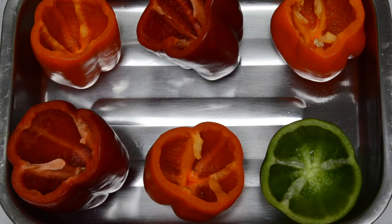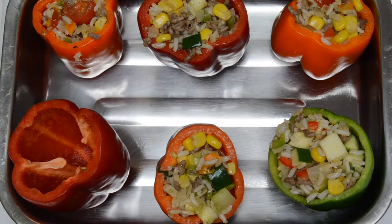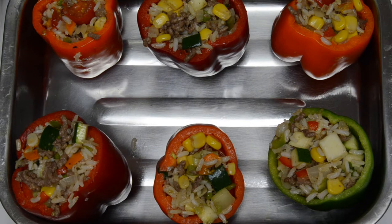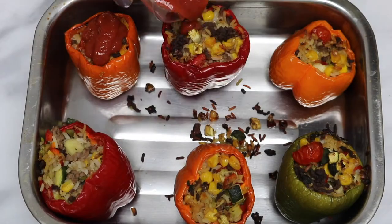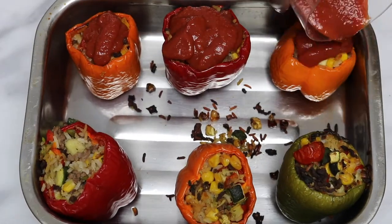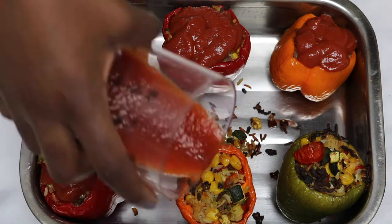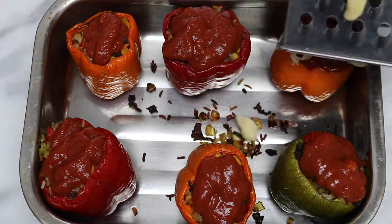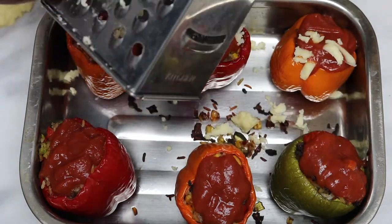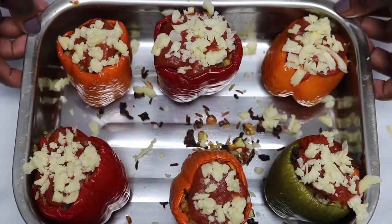Now we'll be filling the bell peppers. Put them in a preheated oven for 15 minutes. Then take them out and top the bell peppers with tomato puree and cheese. I used cheddar cheese because that is what I had at that time, but you can use any kind of cheese that you like. Now put them back in the oven for about 15 minutes.